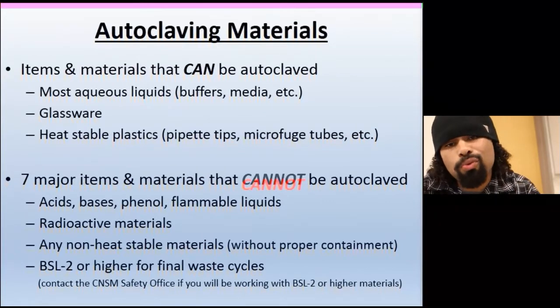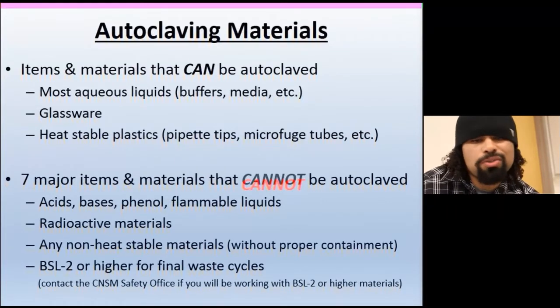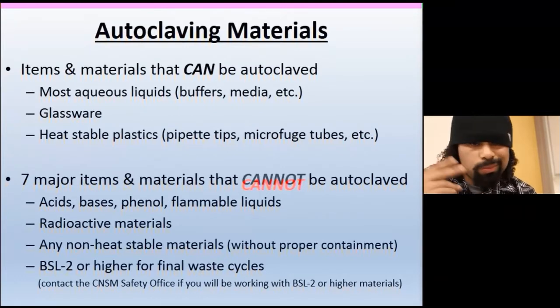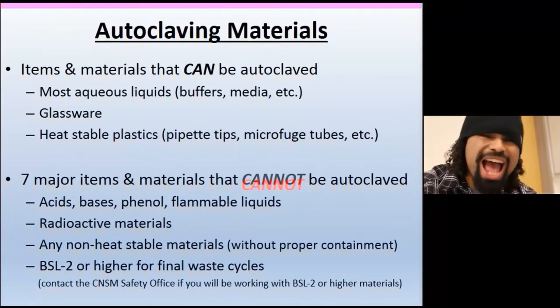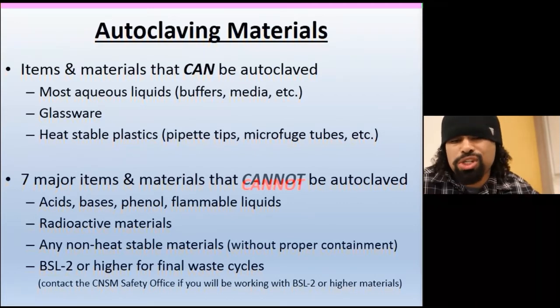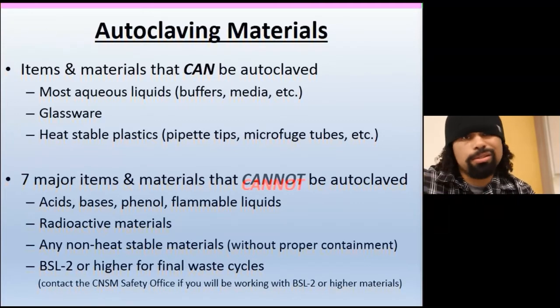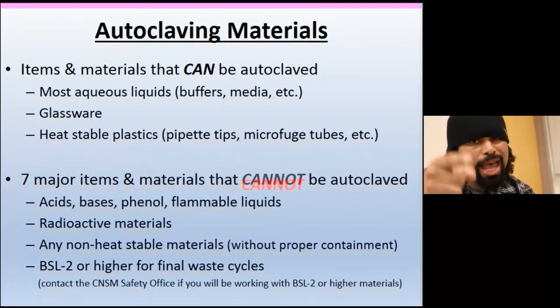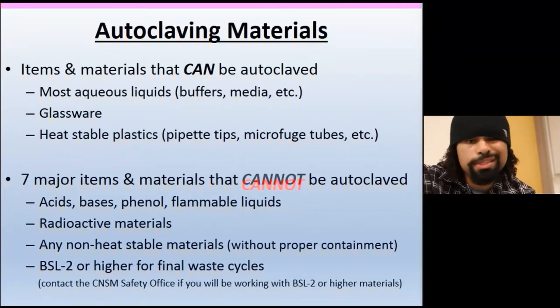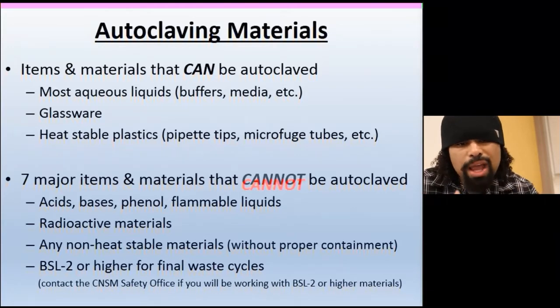Now, autoclaving materials: you can autoclave most aqueous solutions and media like buffers and liquids — but don't put in acids without double-checking with your lab mates first. You can also autoclave heat-stable plastics like pipette tips and microtubes, as well as glassware.